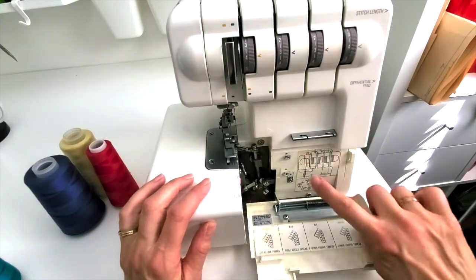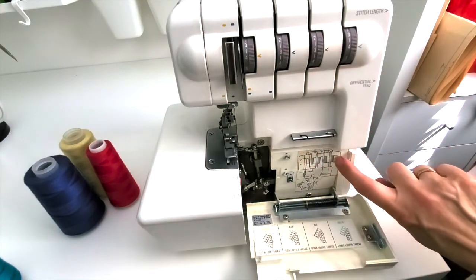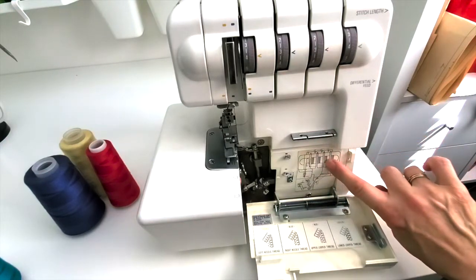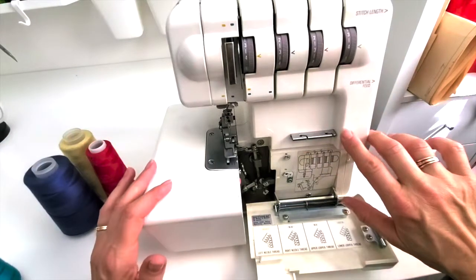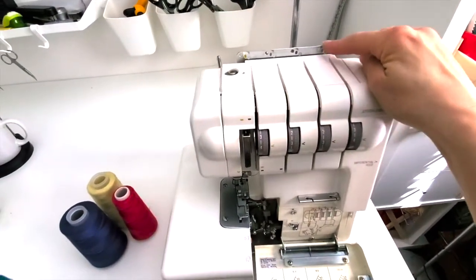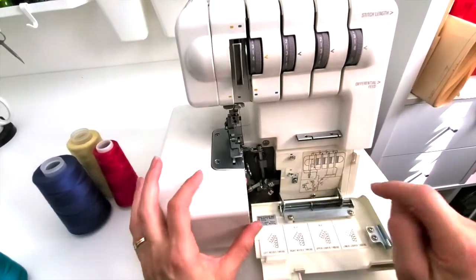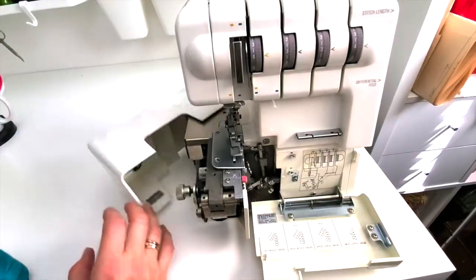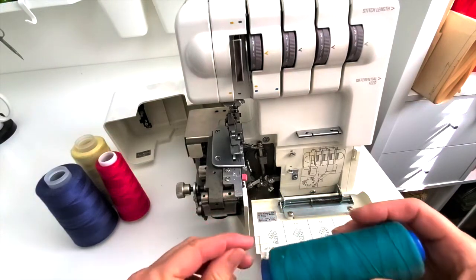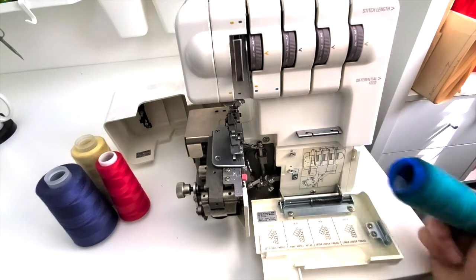The panel pushes out to the right and comes down, and this is where you find your little roadmap. I've never seen a serger that didn't have something just like this — it's always color coordinated, with green, red, blue, and yellow lines. All of your points along the way have the same colors coordinating, so it's pretty easy to thread your serger. I'm going to use those same colors for each thread so you can see it better.